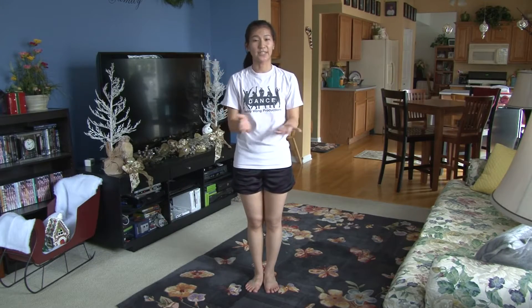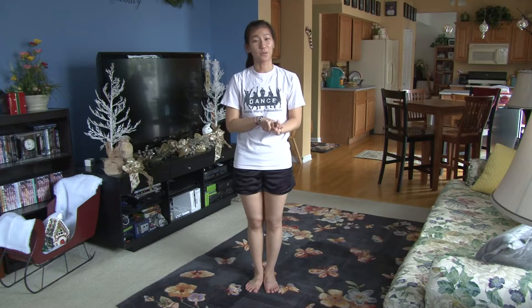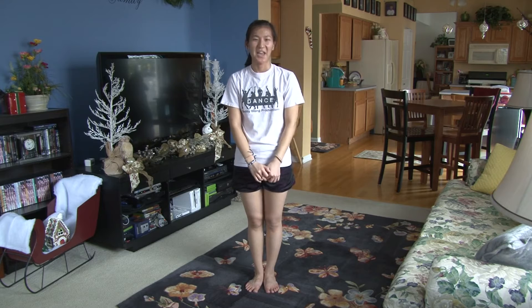Hi everybody, welcome to my second YouTube channel, Easy to Dance. This is where I do the detailed tutorials of all my dances. This one is choreographed to Little Mix's Touch. If you'd like to see this dance with music, you can go to my other YouTube channel, Daddyworm Productions, by clicking the link in the description box below or at the end of the video. If you'd like to stay up to date with the latest videos, please like our Facebook pages, Easy to Dance and Daddyworm Productions. Please leave a song suggestion in the comment section below. So let's get started.